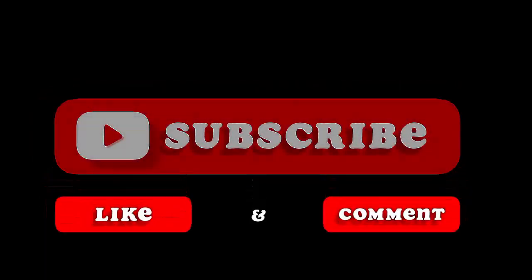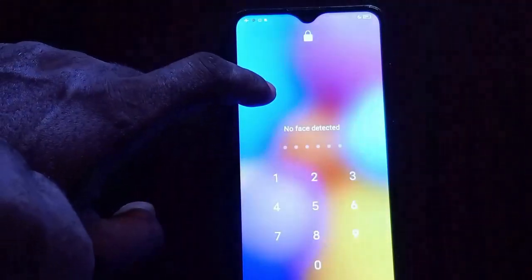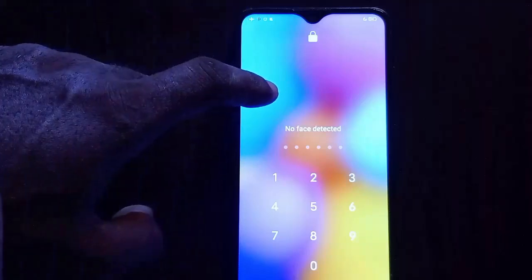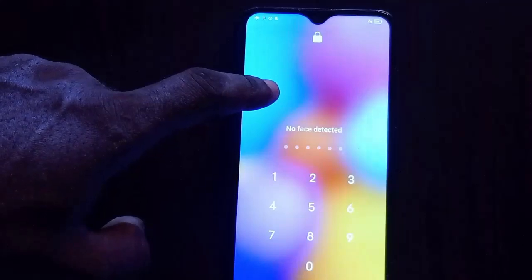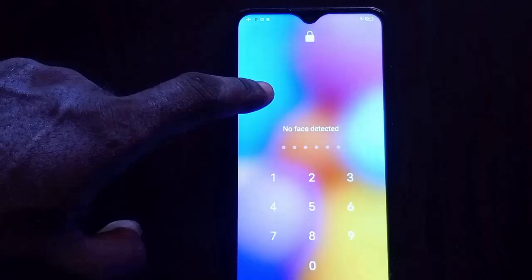This phone has a password and we don't know the password — how do we unlock it? There are many videos on YouTube that show you how to unlock an Android device like this, but so many of them are fake. Trust me, stick to this video till the end and you'll be able to unlock your Android phone with a pin and password. Let's get started.